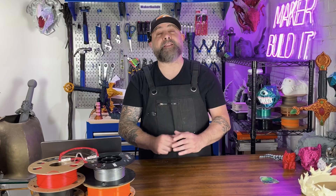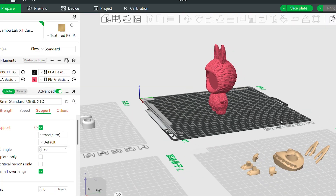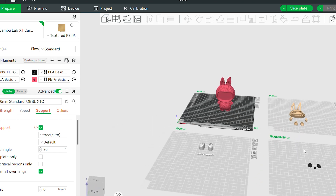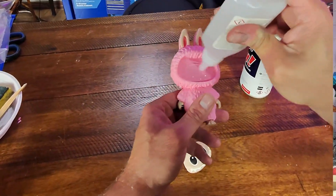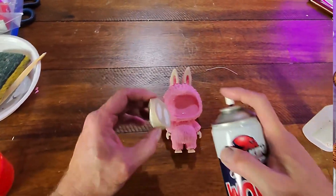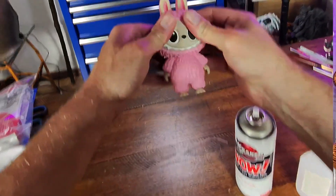Use color palettes or grouped objects — this one may be a game changer. Instead of printing a bunch of multi-color pieces layer by layer, which forces the AMS to swap colors every few minutes, batch your objects by color. Group all the parts that are single color on each build plate. This requires a little more thought in your designs, but it completely removes mid-layer swapping — basically eliminating flushing across the entire print. This will add some assembly time, but overall you'll probably save a lot of time in the printing process, and even factoring in the cost of glue versus filament, you'll likely save money.